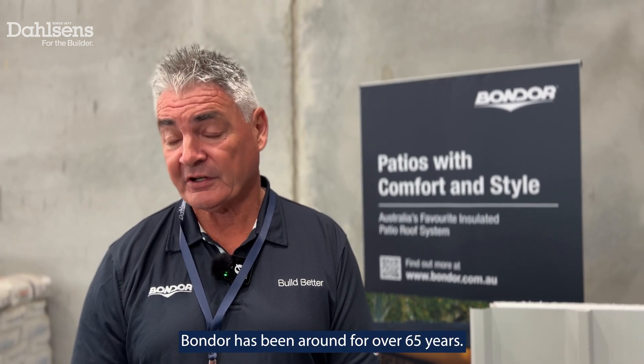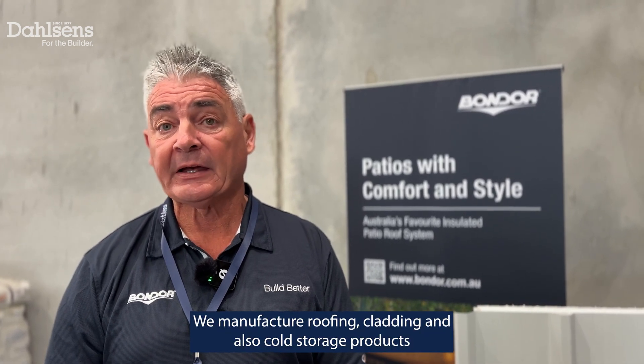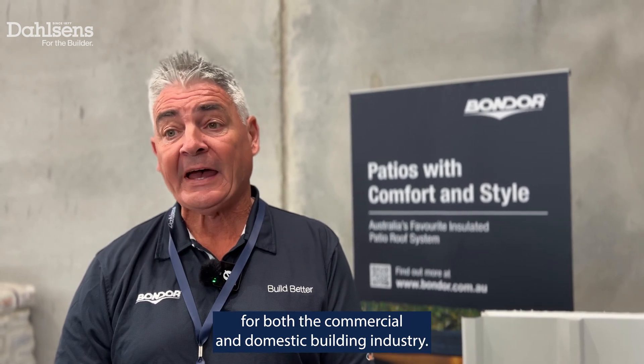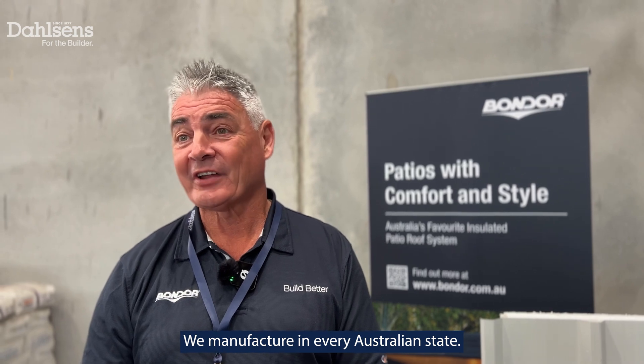Bondor's been around for over 65 years. We're an Australian-owned manufacturer of insulated sandwich panels. We manufacture roofing, cladding and also cold storage products for both the commercial and domestic building industry. We manufacture in every Australian state.